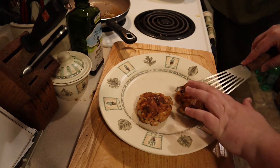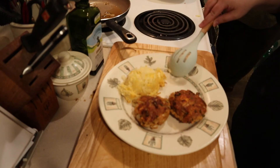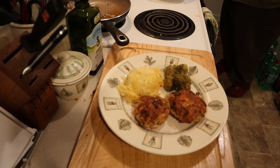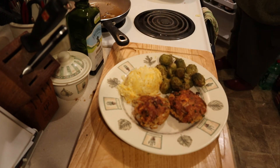This is a simple meal, so plating is just as simple. Just add two patties to your favorite plate and then your sides. I'm pairing this with my hash brown casserole — I will leave a link in the description and a card up above if you want the recipe — and then some steamed brussel sprouts. And that's dinner. I hope everyone stays happy, healthy, and as always, well fed.